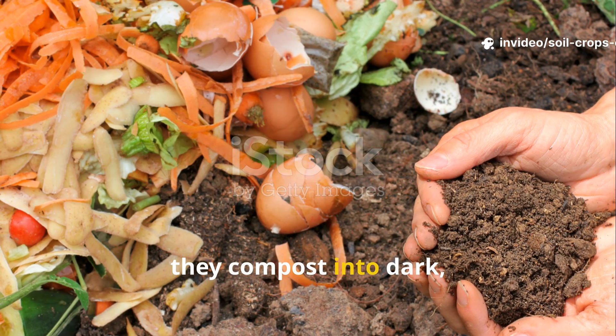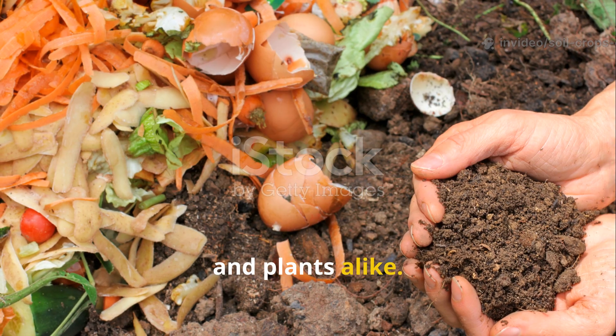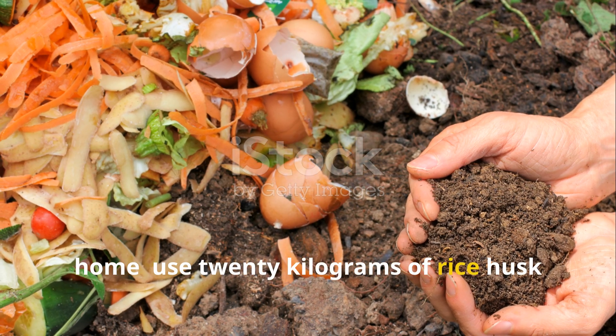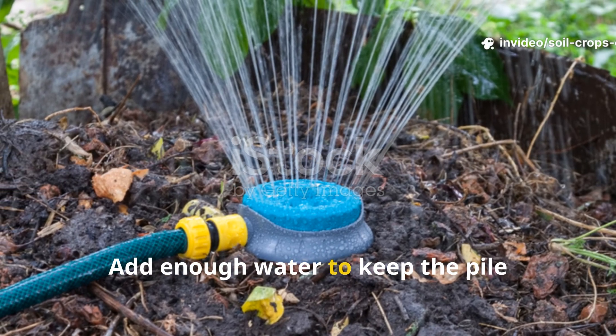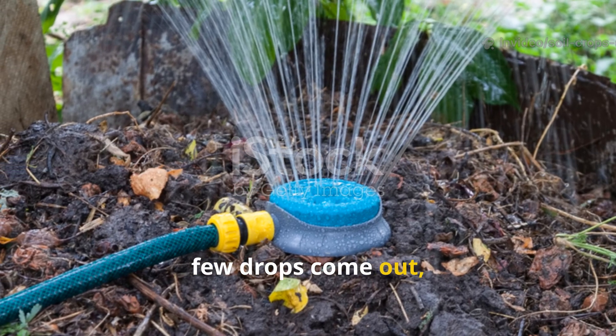Together, they compost into dark, crumbly humus that feeds soil microbes and plants alike. Here's a simple formula you can try at home: use 20 kilograms of rice husk, 10 kilograms of fish waste, and 15 kilograms of chopped plant waste or manure. Add enough water to keep the pile moist — if you squeeze a handful and only a few drops come out, that's perfect.